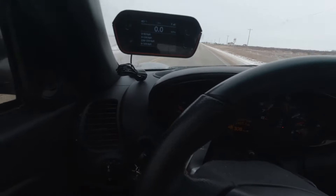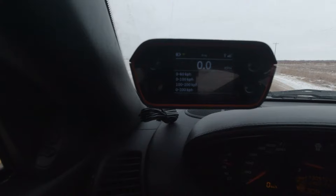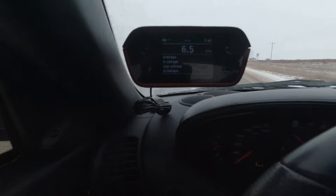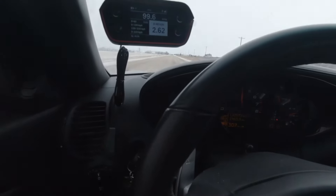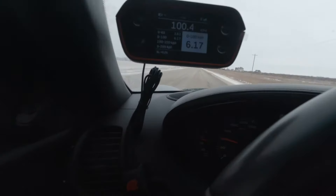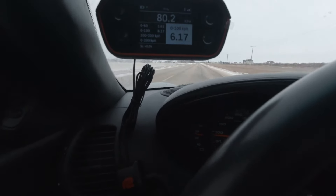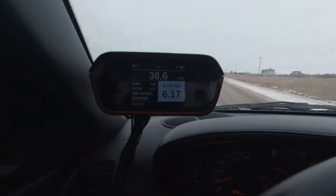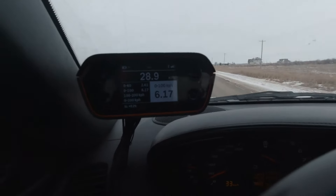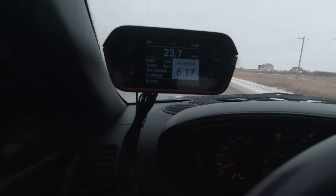Regular zero-to-60, here we go. 6.17 — that's not bad for traction control on and all the nannies, and like I said, starting in second. So let's see what happens with traction on and starting in first.